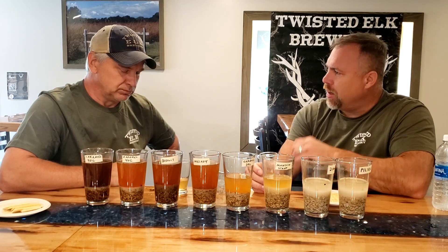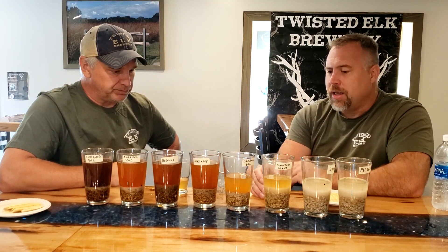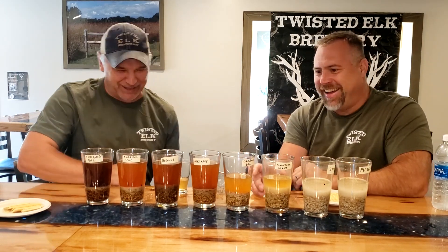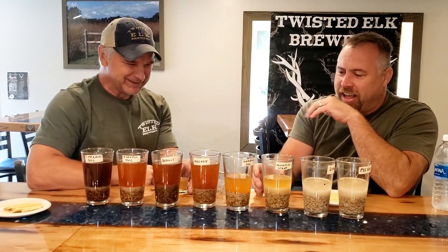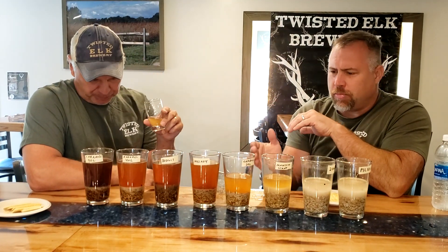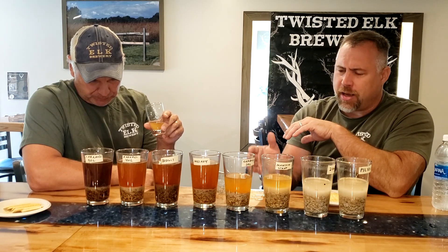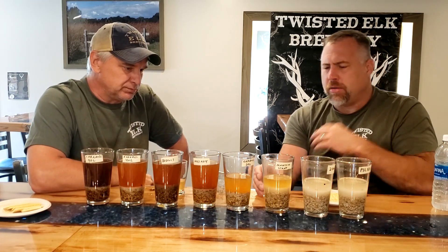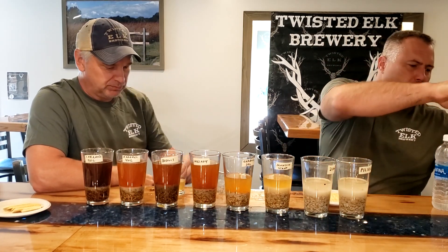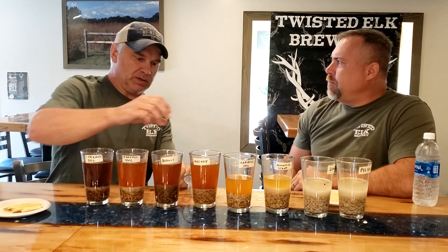I really liked that undertone of the Caramel 10. I got an idea — we're going to make a beer. I'm thinking the same thing. Just utilizing this as the only specialty malt, maybe like a little Carrot Pills or something like that. I really have a concept right now with this malt, now that I understand the base flavor profile of it. Alright, we're going to move on — why don't you pour some Melanoidin here?